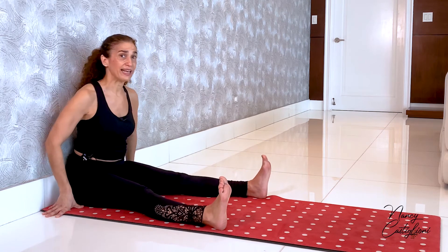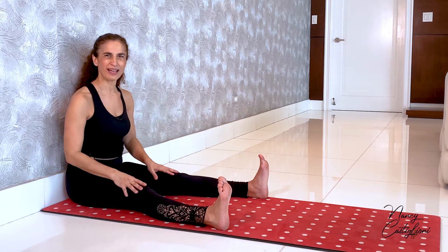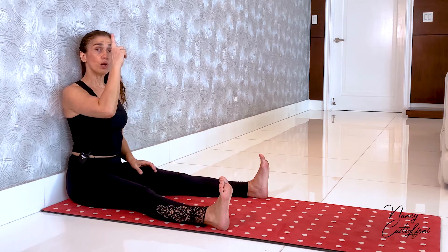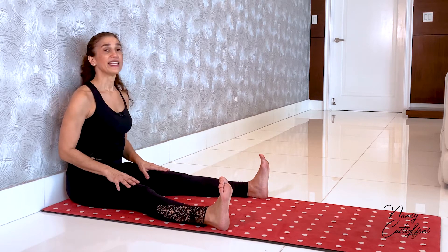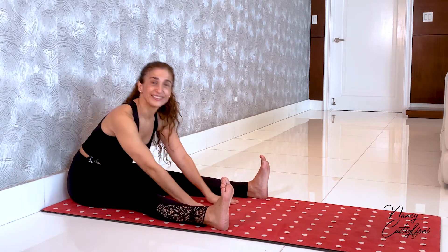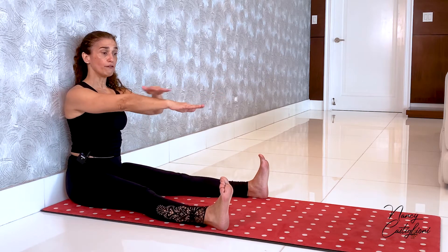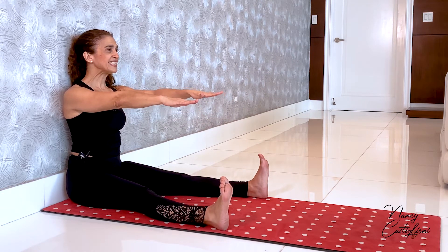I will keep my legs straight and dorsiflex my feet — that means flex at the ankles with my toes pointing up. Sitting very nice and tall against the wall, use your glutes to grow even further. A few things we don't want to do: this is not an exercise where we hinge at the hips and work on flexibility. Make sure you're hinging at your waist, not your hips. The arms are in front of our chest at about shoulder level, as if they were resting on top of a coffee table.